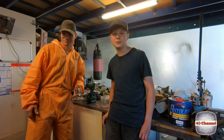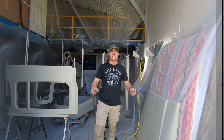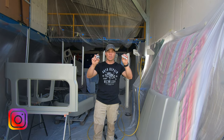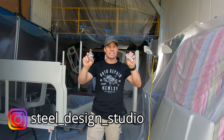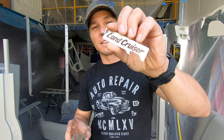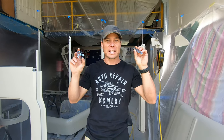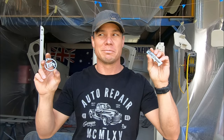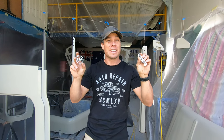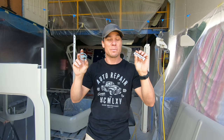Right now, something else I wanted to show you guys are these key rings from Steel Design Studios. Check these out - full stainless steel. They will last as long, if not longer, than your cruiser maybe. Check these guys out and go have a look at the other stuff they do - some awesome stuff.